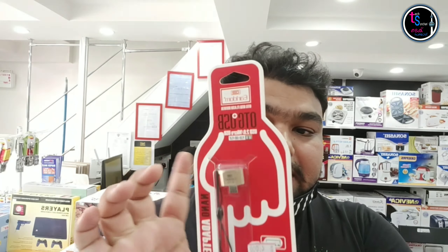We have a pen drive, an 8GB micro memory card, a 32GB pen drive, a 32GB micro card. This is a USB connector, and this is a Type-C connector.